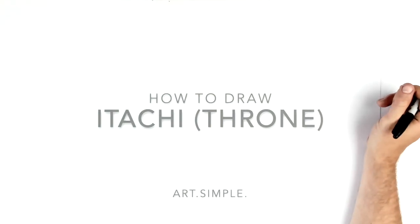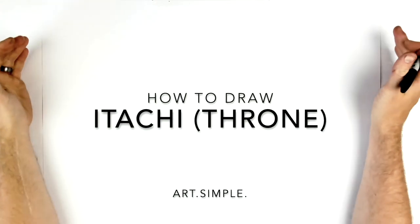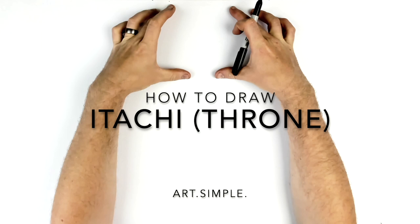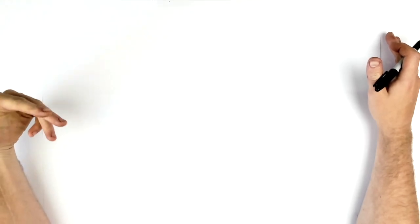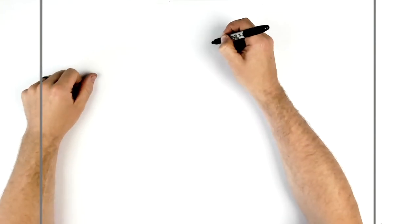What's up everybody, welcome back. We've got Itachi, the Uchiha king, on his throne right. So I tried to fit in as much of him as I could, so the head would be quite small. I'm on landscape paper — hit pause if I go too fast. We're going to start with his eyes, so let's go.